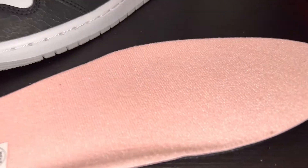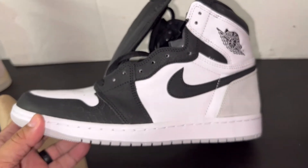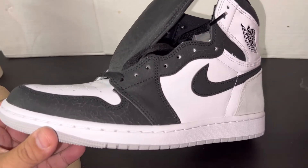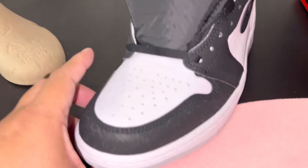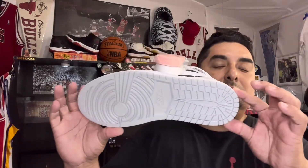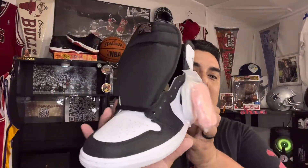So yeah, this is how to legit check a pair of Jordan 1 Corals. Like I said, I picked these up from Nice Kicks, so your pair should look pretty close to this one. Thank you everybody for checking out my channel and helping me grow. These are so cool, so fresh. God bless you, and I'm out.